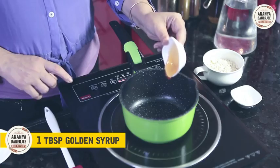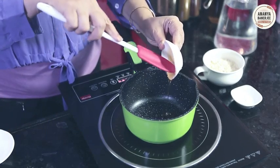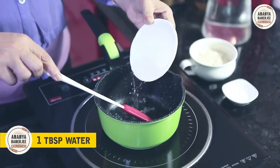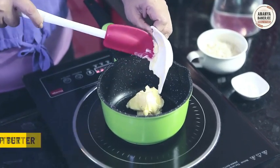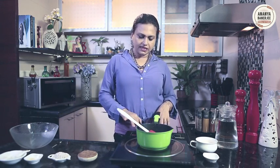Let's start making Anzac Cookies. First goes 1 tablespoon golden syrup, 1 tablespoon water, and 1 cup butter. These 3 things I will heat up in a pan.